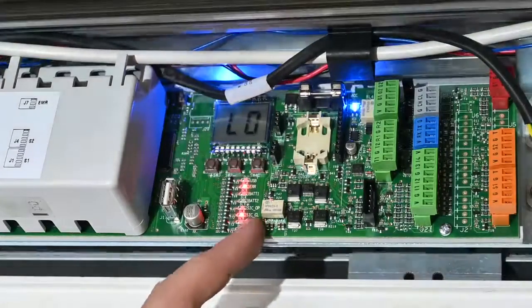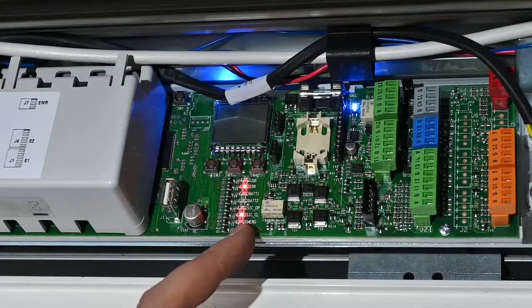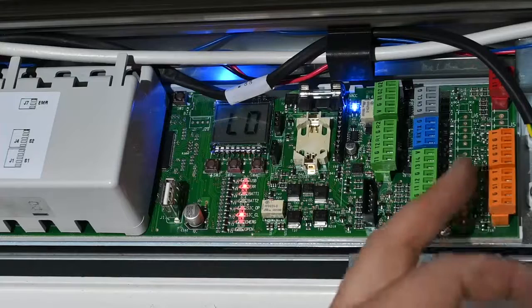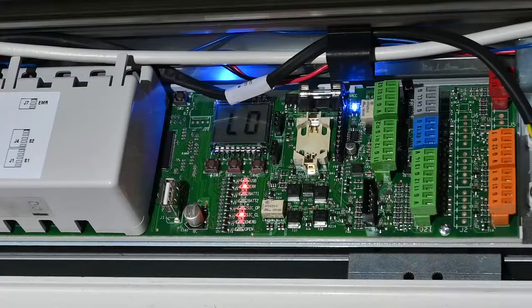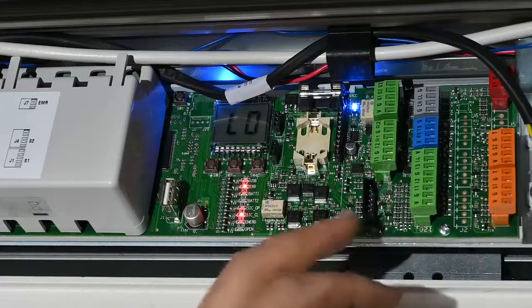There are some lights that will come on to start with. The first one will be the error light — it's basically saying it is still new and not ready to run yet. You also have the SIC close indicator, which is essentially the safety-in-closing circuit. It's not active at the moment, hence the red lights, because we haven't wired anything in there yet.